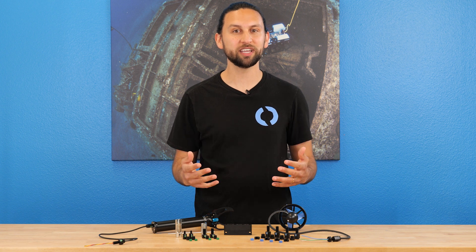The WetLink family helps you connect electrical things underwater. It's starting off as a series of penetrators and tools, but we've got big ideas for the future.